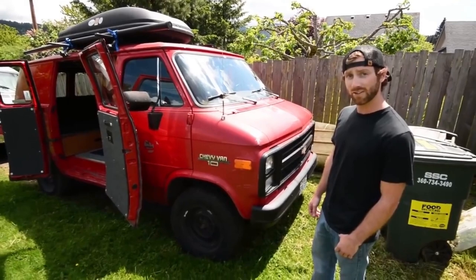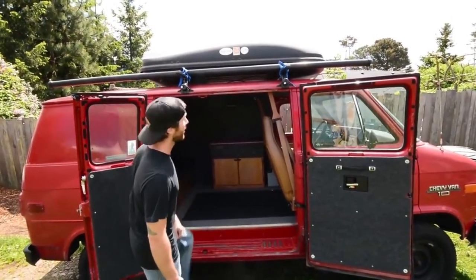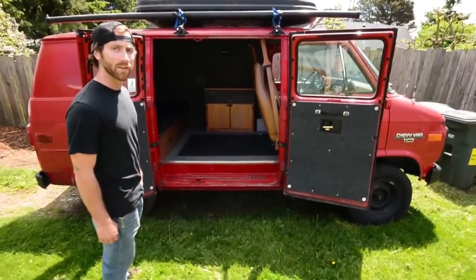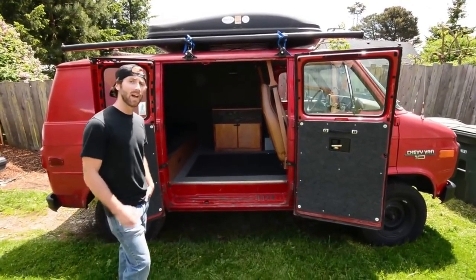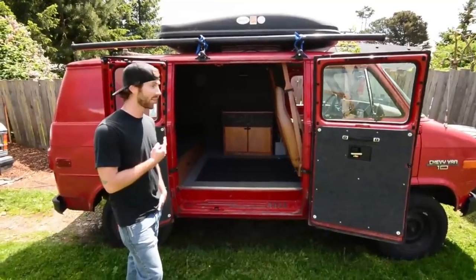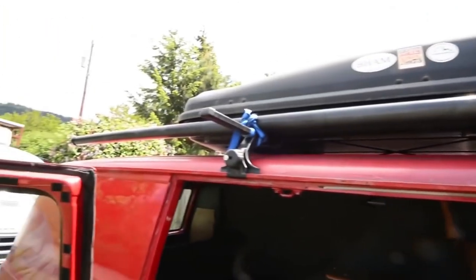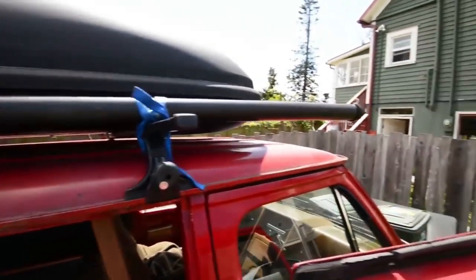Bought it for $1,500, which is a steal, especially because it's got the barn doors. Got a nice rocket box up top for storage and the Thule racks — pretty much for all my soft goods like sleeping bags and backpacks, keeping them out of the interior. Got a bike rack on the other side of the rack. Just picked up a van ladder I'm going to mount on the other side to access the bike rack — it's pretty tall and I'm pretty short. Got PVC pipe there for fishing poles and a couple of hooks where you can throw up a tarp if it's raining.